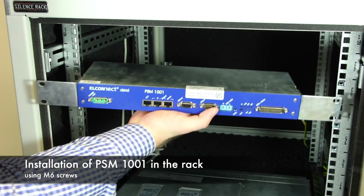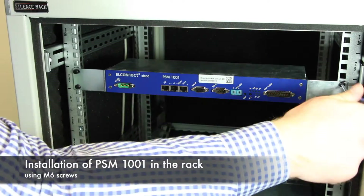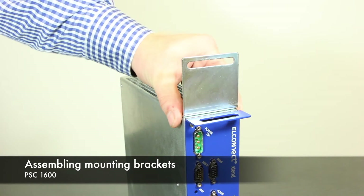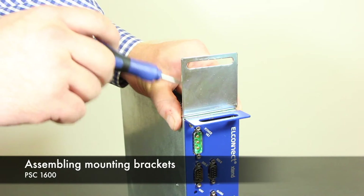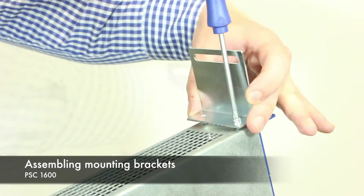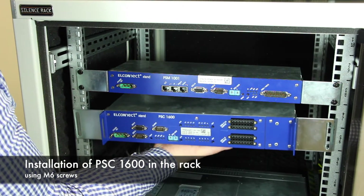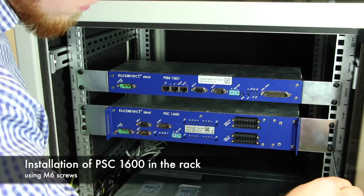Now install the PSM in the rack at the high position and tighten all four M6 screws. For the PSC, attaching the mounting brackets is done in the same way as for the PSM. The slot faces the rack and the screw holes face the device. Again, it helps to insert the screws into the bracket prior to attaching it. Double check the screws, then install the PSC into the rack and leave at least half of a height unit or 2.2 cm between the PSM and the PSC for ventilation.